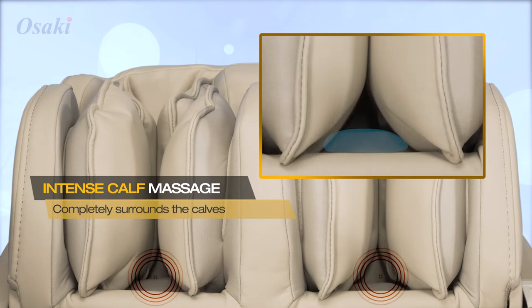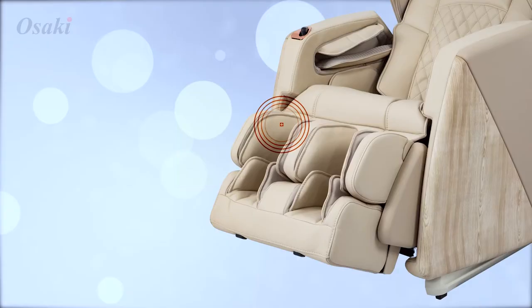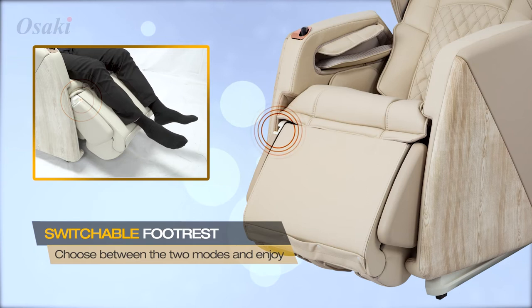As the airbags inflate, they surround the contour of your calves. With dual foot rollers, the Soho is able to massage both the soles of your feet. The footrest can also be rotated to convert into an ottoman or full calf and foot massager.